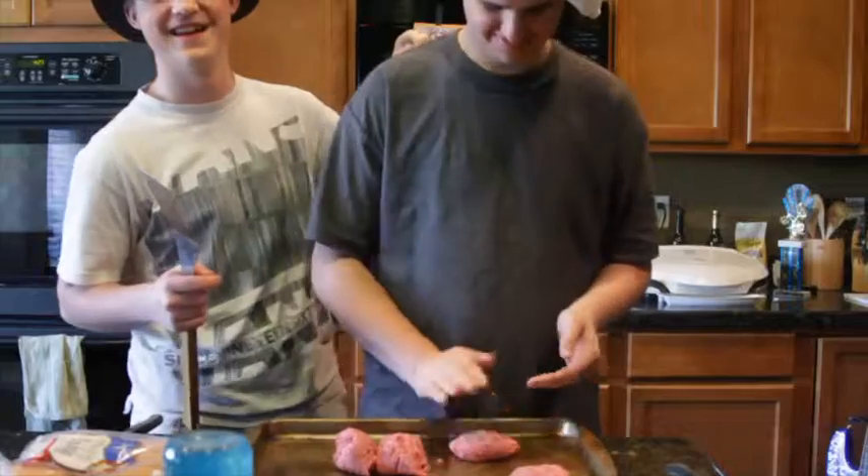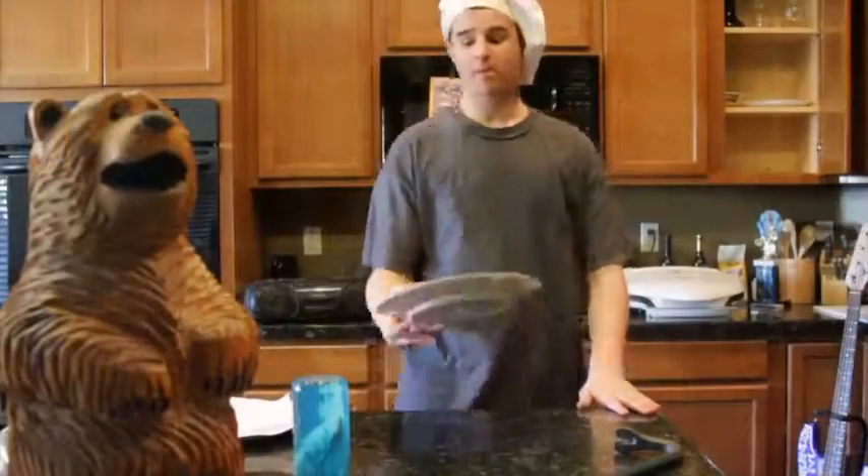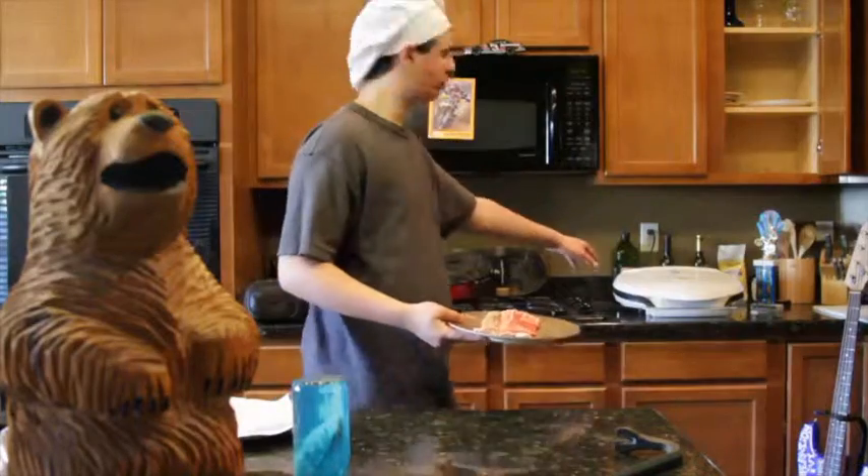Grills-A-Lot is gonna do the patties. Now, while we make some bacon — Grills-A-Lot is gonna go make these patties and grill them really good. We're gonna cook the bacon on the George Foreman grill.